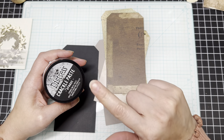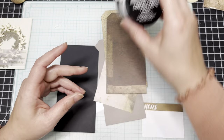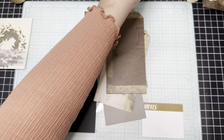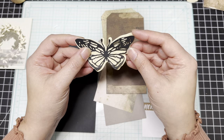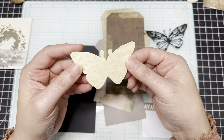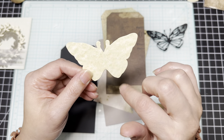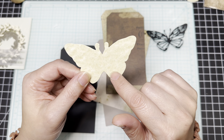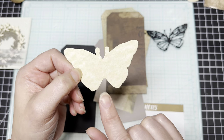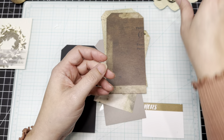I have my glass mat out because we're going to be using the crackle paste, and I want to be able to dry it with my heat gun without worrying about warping my mat. We're also going to be layering the butterflies — here they are cut out. I have the top layer cut in black cardstock, and then I cut the base of the butterfly in parchment cardstock that I got from Hobby Lobby. We're going to be watercoloring this, which is going to be a lot of fun.